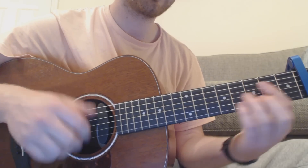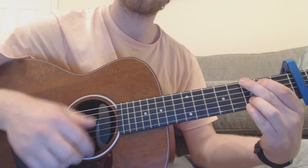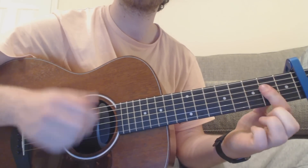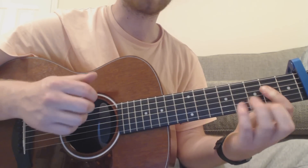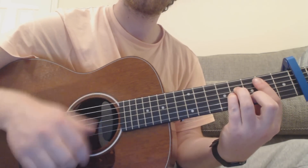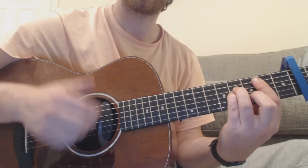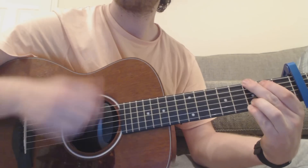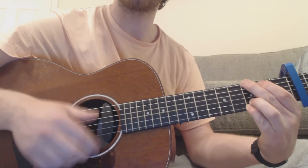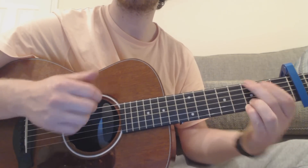Then you're going to go to your G chord — down, down, up, up, down, up, down, up, down, up. Then you've got a B chord, one bar — down, down, up, up, down, up. G, one bar — same again, down, down, up, up, down, up. Then D.